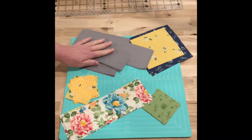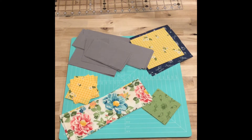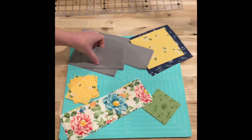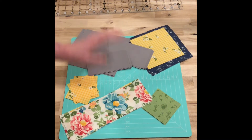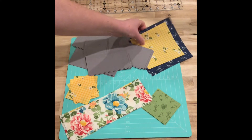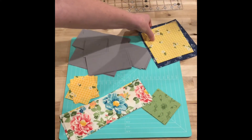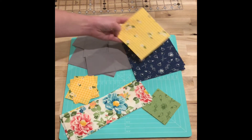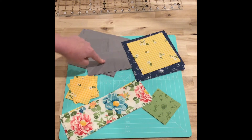I test quilt patterns for Beverly McCola, also known as Flamingo Toes. She has three new quilt patterns coming out and I chose one of those to test. This is the cutting out for section one of her quilt pattern.